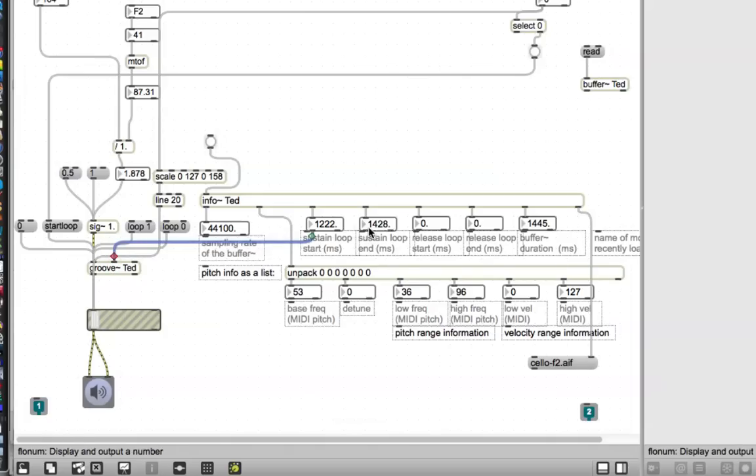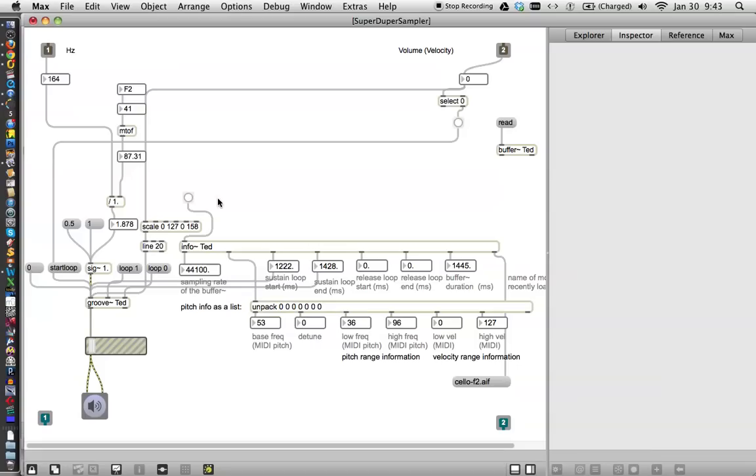These two numbers for this particular sample are the numbers that you want to feed in as the minimum and maximum point. So if you can click on the bottom of this and get it over to the minimum point on Groove, and then click on this one — they're kind of all jumbled over each other, so sometimes you have to move stuff around a little bit. And this one goes to the maximum point. Whenever you change the buffer, you'll just have to hit this little thing and it'll tell you what's in there.